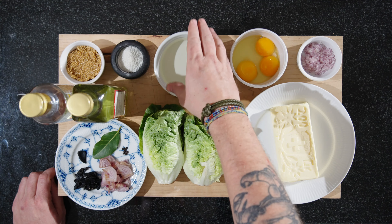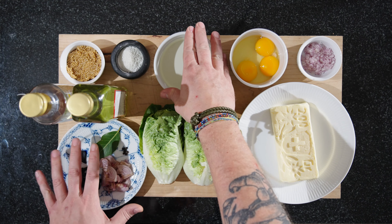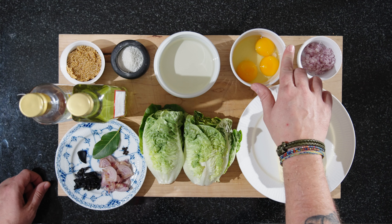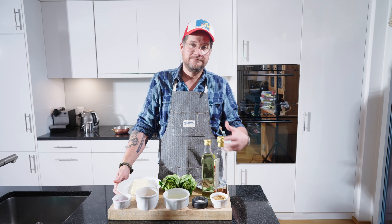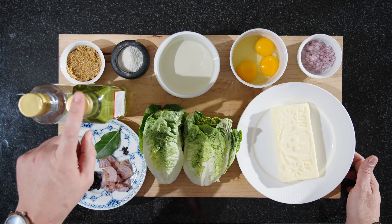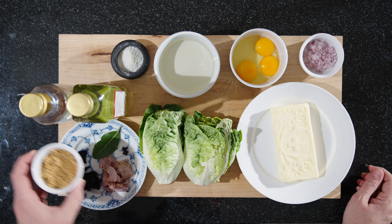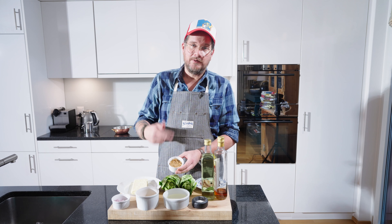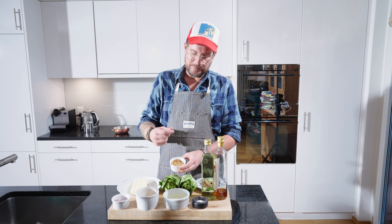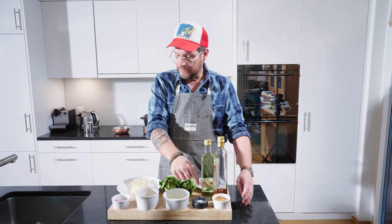We also need, for the reduction, 75 milliliters of white wine and 50 milliliters of water. Then, obviously, to make the sabayon, you need eggs — one whole egg and two egg yolks. We're going to make a classical vinaigrette with some apple cider vinegar, some neutral grapeseed oil, some finely chopped shallots, and some mustard seeds. What I've done with the mustard seeds is blanched them about five times, and then let them boil in apple juice for about five minutes. We're going to need some salt and some pepper as well.